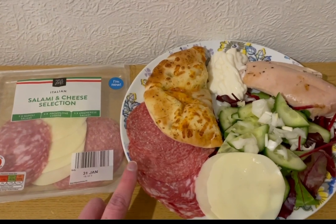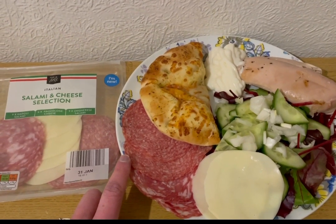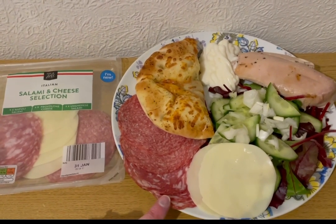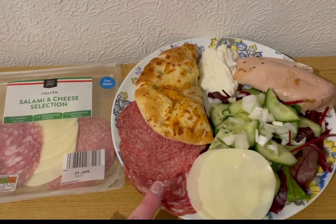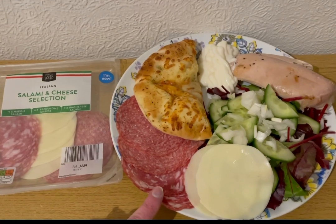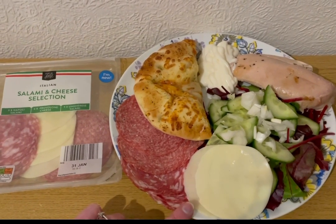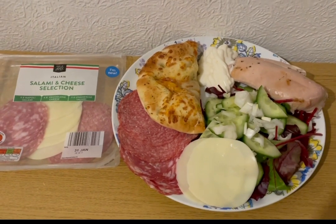I've got four slices of the salami — I'm not going to say the name because I would just butcher the language. It is two smart points for that, it was 18 grams. I've also got two slices of the cheese, which I think was 14 grams, and that is two smart points. So that is my tea for 18 points.